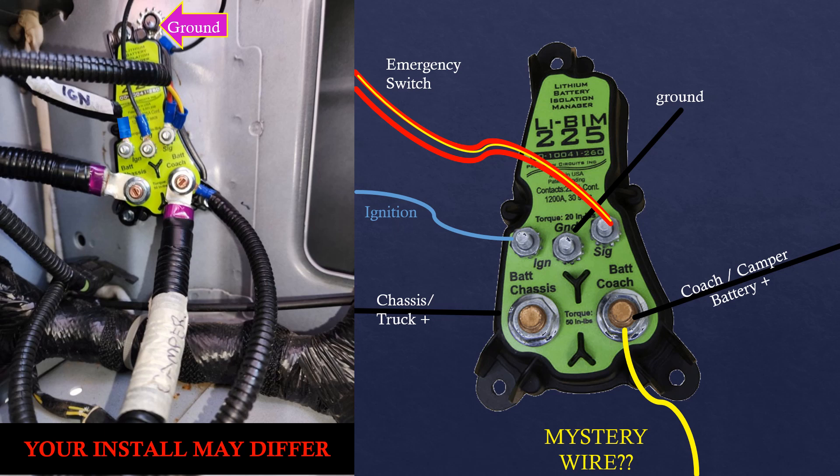The bottom posts are for positive connections to the truck and coach batteries. I still wasn't quite sure what the yellow wire was, but I decided to put it back on the same post as the coach battery, which is where it was installed in the old setup.